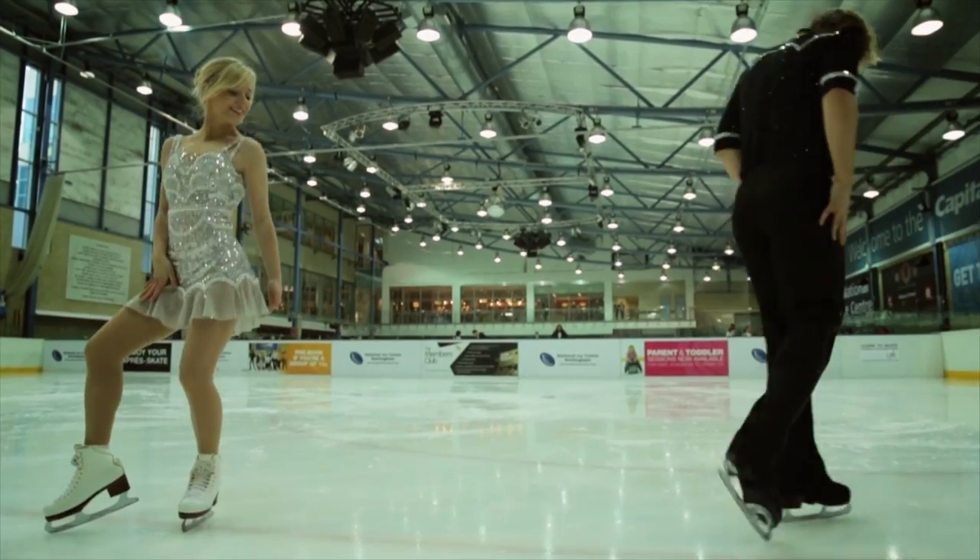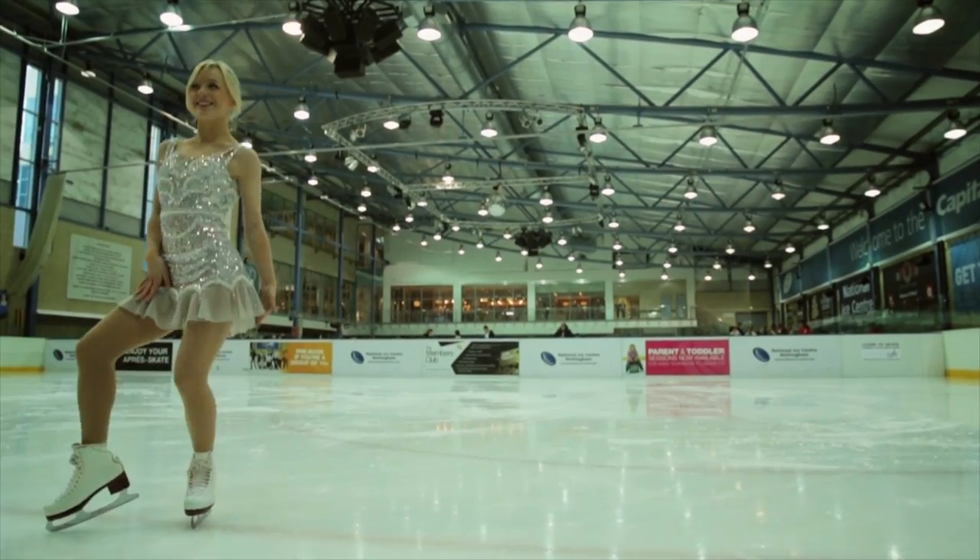The first thing you need to learn when you get on the ice is... to moonwalk. So that's the moonwalk out of the way.